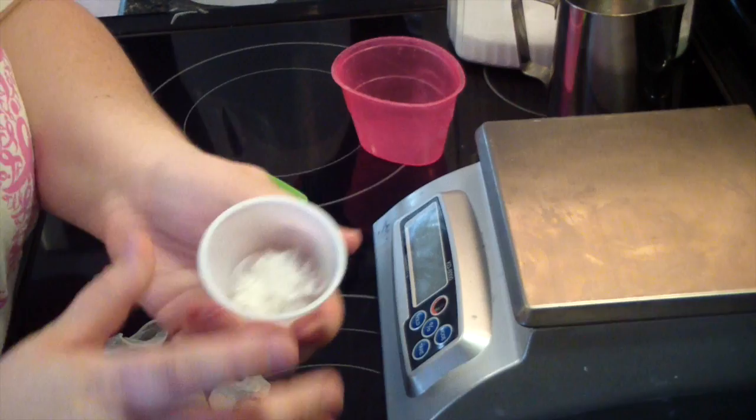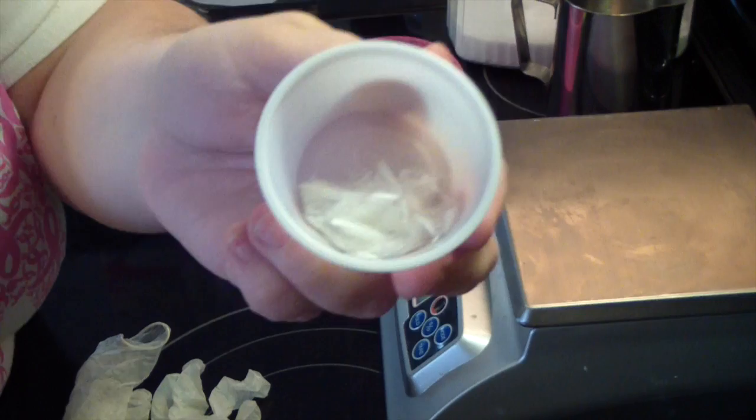So you need gloves, you need your mixing tool, and I always use Tussah silk in my soaps. This is a two pound recipe we're going to be using. Depending on where you buy your silk, it depends on what it looks like.